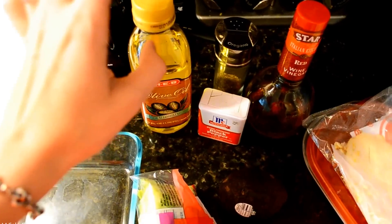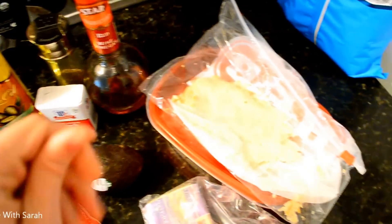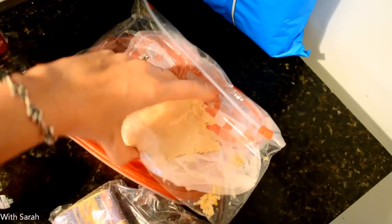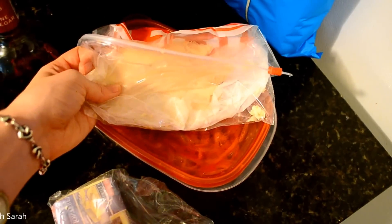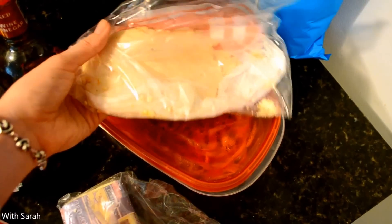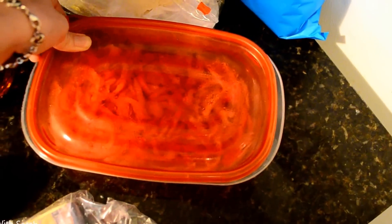So it comes out to about two tablespoons of olive oil and about a tablespoon of red wine vinegar, and then I just use some deli chicken meat. We just go get it sliced — it's the Boar's Head deli rotisserie chicken.